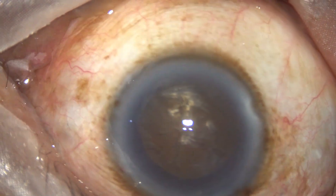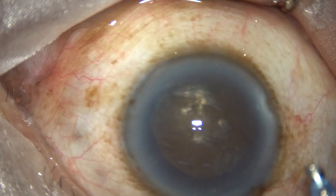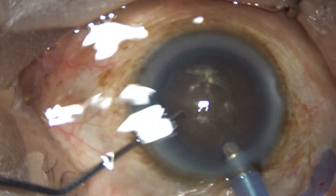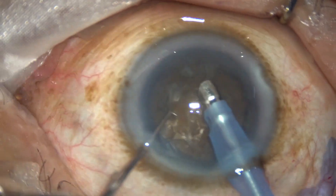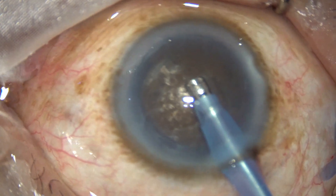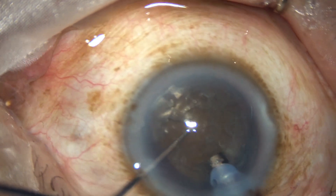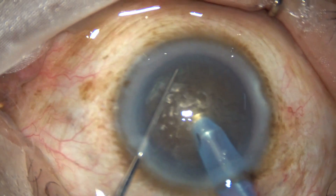The exposed part of the phaco needle has to be examined — it should be this much. In soft cataracts the exposed part is much less. This technique is known as the submarine technique. First, some superficial cortical lens matter is removed, and then the handpiece is turned to make the bevel up. Now the phaco needle is buried into the substance of the nucleus just in front of the main incision, and it travels through the substance — as a submarine moves through water under the surface.